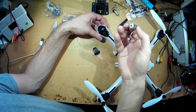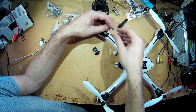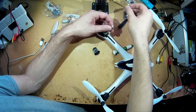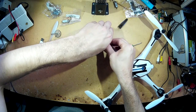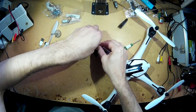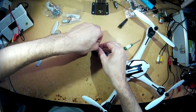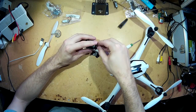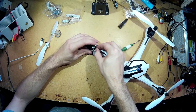It doesn't matter which way you put the motor in, as long as the connections on the plug are the right way around, which they are. Then we just need to plug the motor back in. There we go. Tuck the wires down the side.